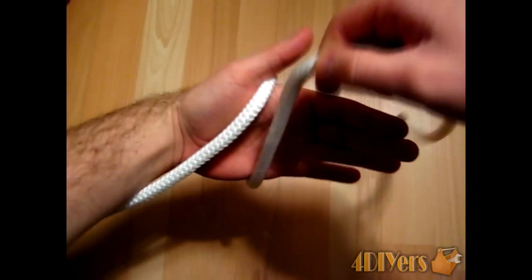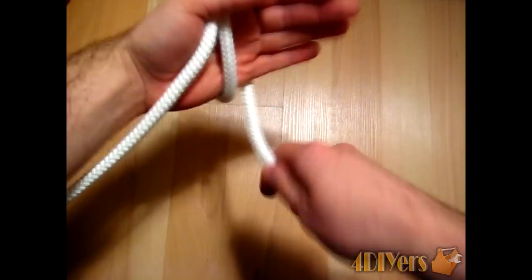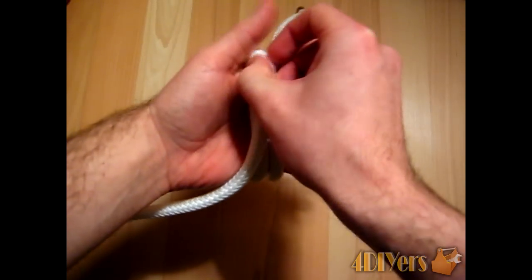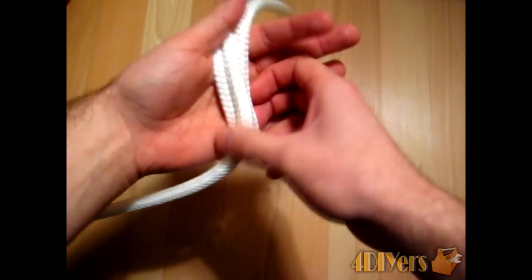You want to continue around once and again, so you have three wraps right there. Then you want to take this end of your rope and continue it on into the center itself.